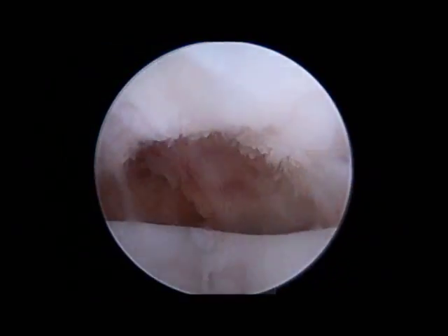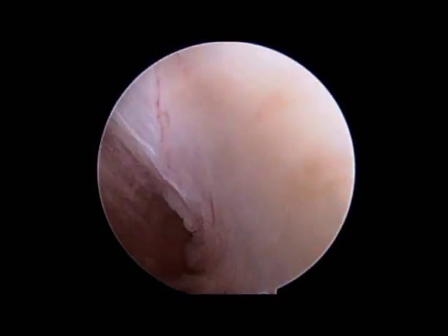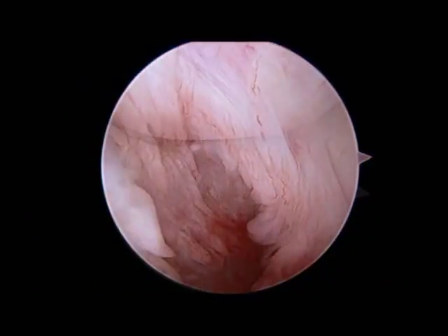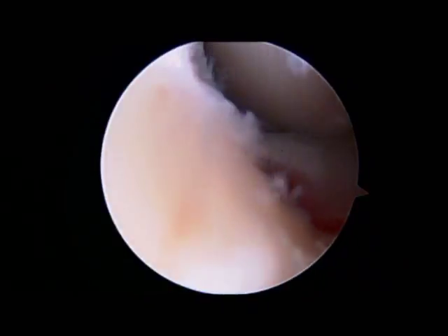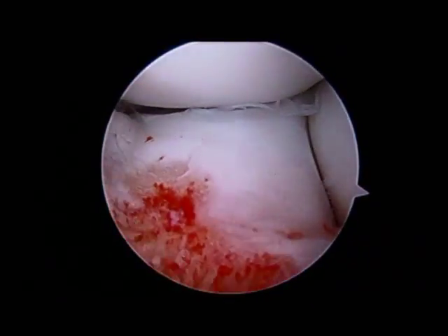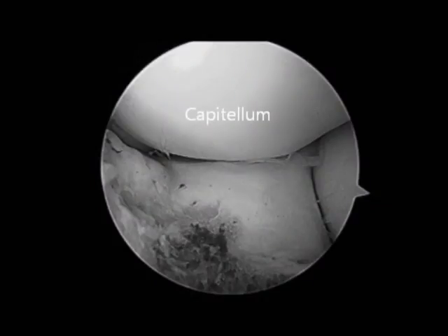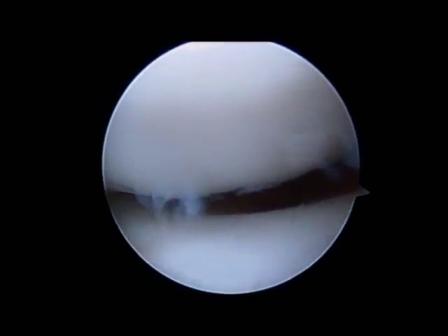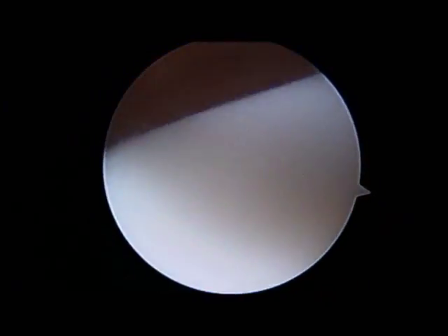The joint is then inspected thoroughly. You can see the medial gutter here, and the lateral gutter will also be inspected — these are common sites where loose bodies can hide. Some of the anatomy is demonstrated here: the capitellum is up above, the radial head is to the right, and the proximal ulna is down below. This is a different angle of looking at the OCD lesion we were examining before.